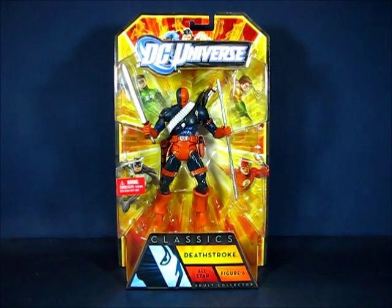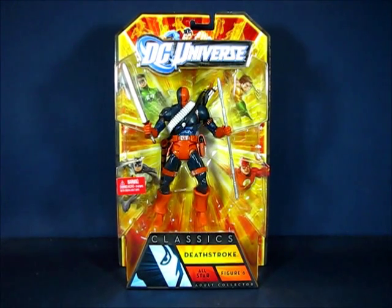Hey there folks, today I'd like to take a casual peek into the DC Universe Classics Deathstroke action figure set by Mattel. This is figure number six from the all-star wave of DC Universe Classics and was probably released along with wave 16, so this particular figure set was first released late 2010, early 2011. I can't remember where I purchased this particular Deathstroke set — it either came from Target or Toys R Us — and I ended up paying about fifteen to sixteen dollars for the set.